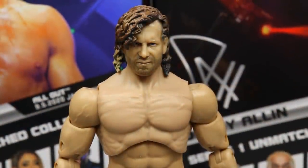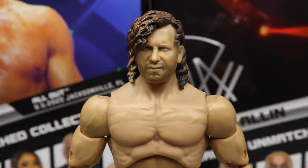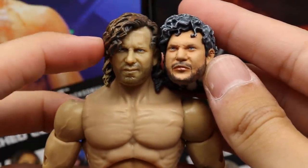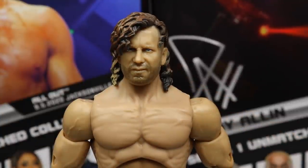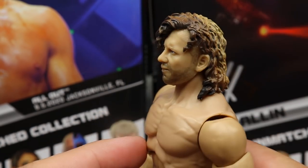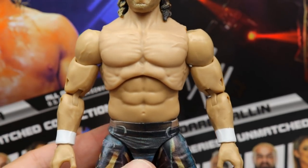Getting into the Kenny Omega figure — starting at the head sculpt. I like this head sculpt; I was worried about it but it reminds me a lot of another head Jazwares made — they're very similar, with this one having slightly better likeness. I really like the pissed off expression — you know I'm always wanting determined, pissed off head sculpts. The hair sculpt looks great with a mixture of browns, blondes, and grays. Five o'clock shadow looks really good and the torso looks really good as well.